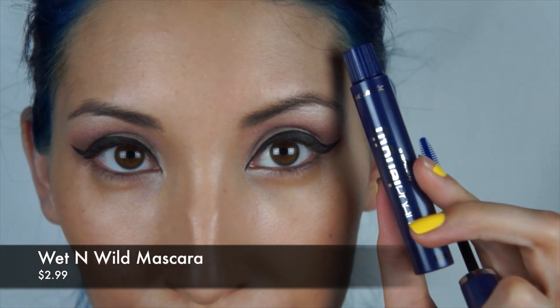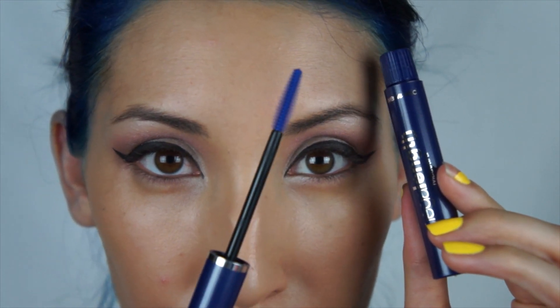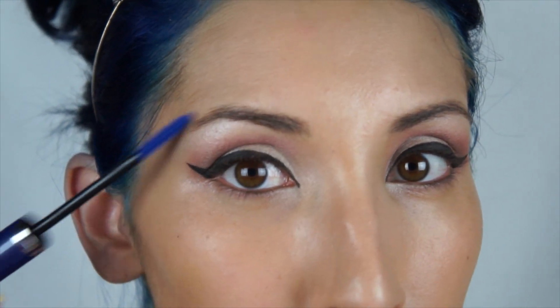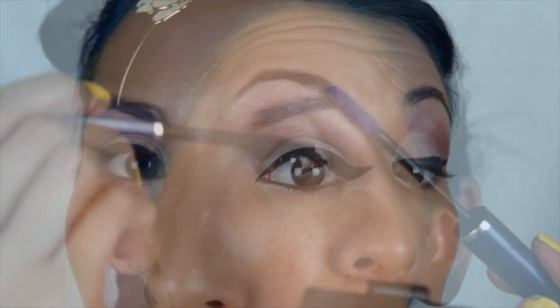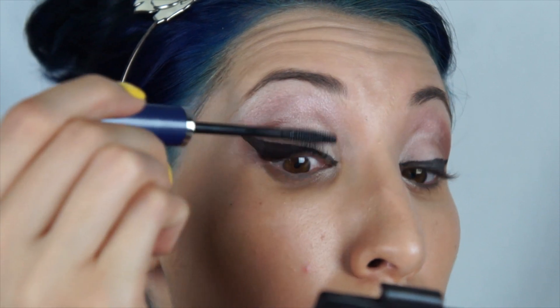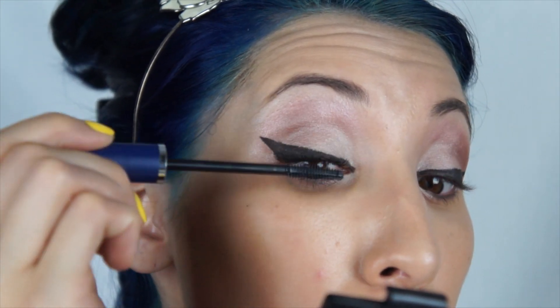Since I have a brand new mascara, I'm going to use the clean spoolie to comb my brows and make sure that there is no product or eyeshadow in them so that they're nice and dark. Then I'm just going to apply mascara — a couple of coats to the top and bottom lashes.